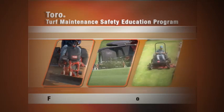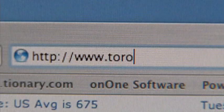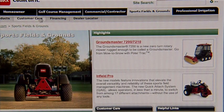It's also important that you complete the Toro Turf Maintenance Safety Education Program and test. They are available online at Toro.com under the Customer Care section.